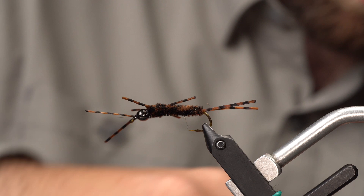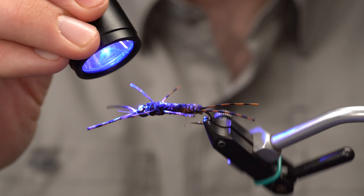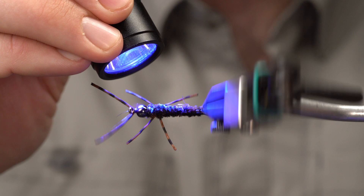Hit the light, give it some rotations. There we go — that's the Pat's Rubber Legs. I hope you get a chance to tie this and fish it. Let us know what you think down in the comments below. If you haven't done so yet, hit that subscribe button — you don't want to miss any of the new videos coming out. And if you like this, hit the thumbs up. That's a huge help for us. As always, I hope to see you soon, in the shop or out on the water.